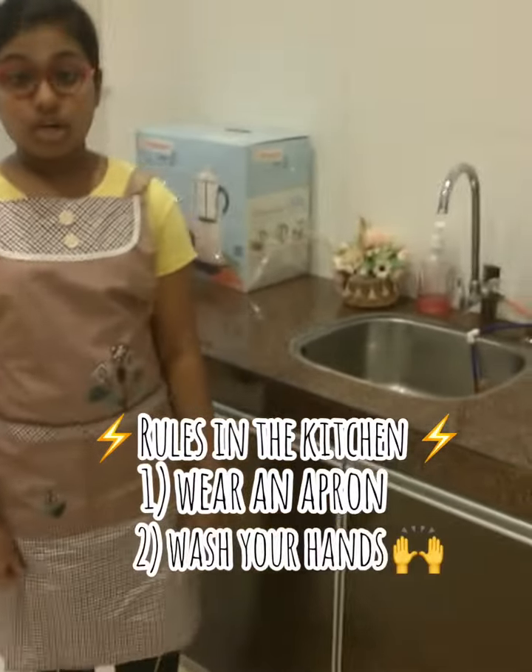Before we start making our sausage rolls, we must remember to wear an apron and wash our hands.